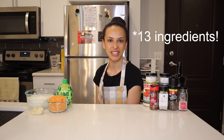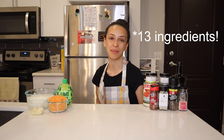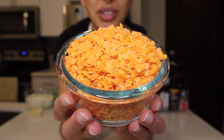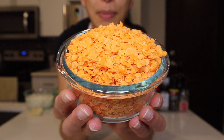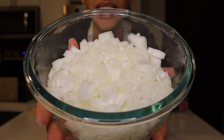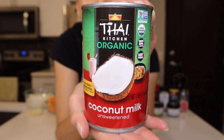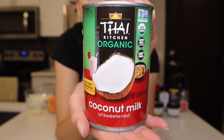There are 12 ingredients that go into this soup so let's run through each of them very quickly. First up, this is three quarters of a cup of red lentils — I've washed them in cold water and picked out any debris. One diced yellow onion, four chopped cloves of garlic, one can of diced tomatoes, one can of unsweetened coconut milk.